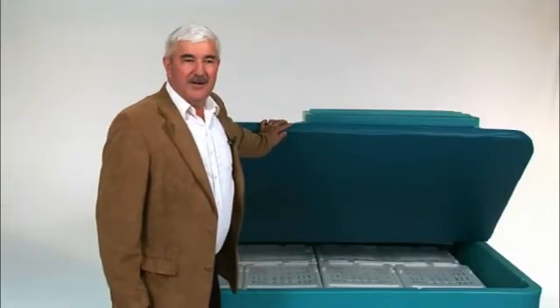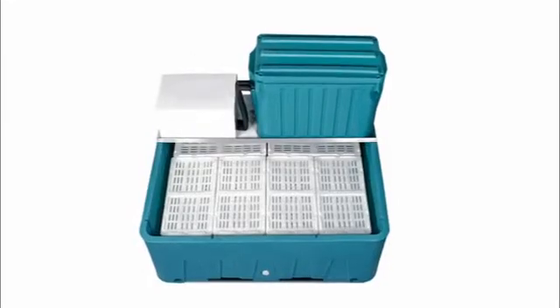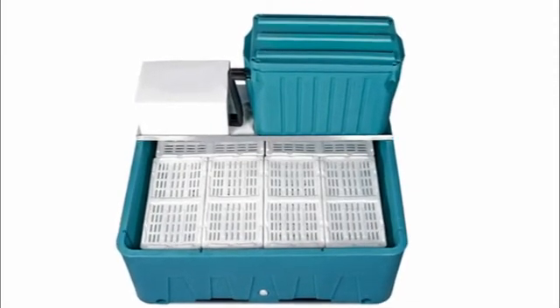The system includes 12 trays to hold your product for easy inventory control. The tank is made from food-grade polyethylene plastic. It is insulated and includes an insulated cover for energy efficiency.